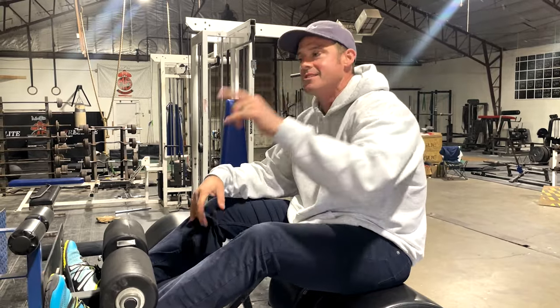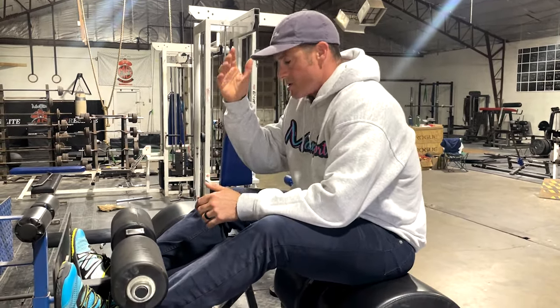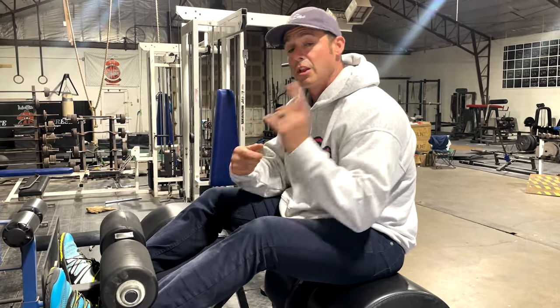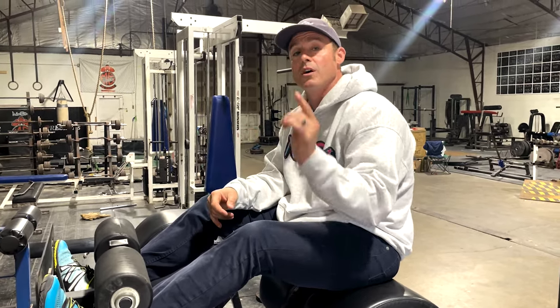Knowledge Bomb episode 471 — the GHD setup. The GHD setup is not something I do a lot, but I do like to incorporate from time to time. I actually learned this at my CrossFit Level One certification at Reebok years ago.